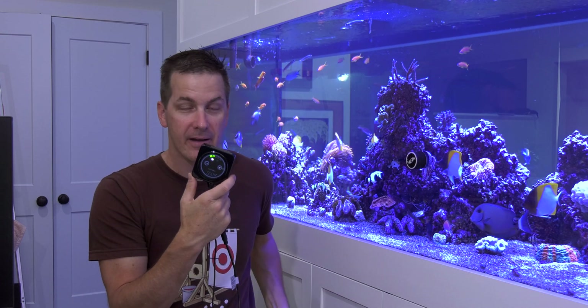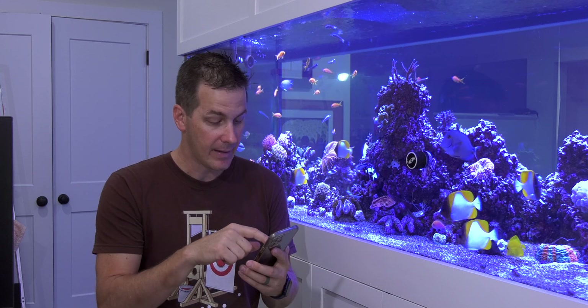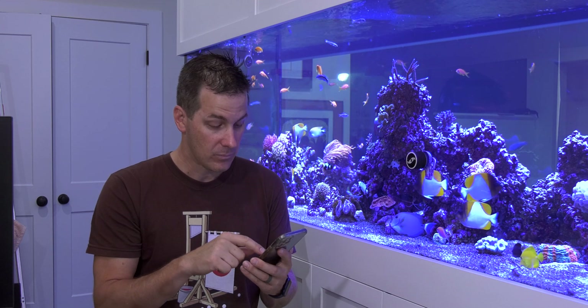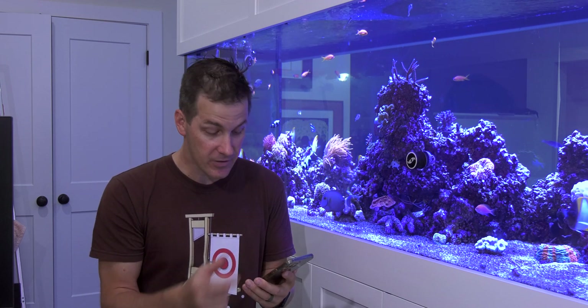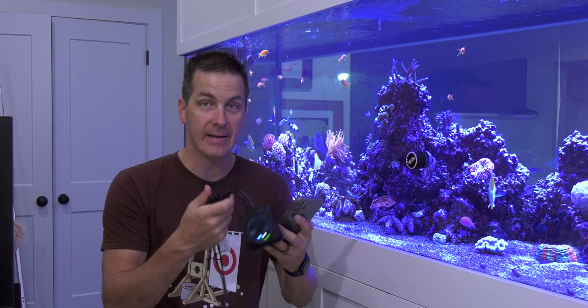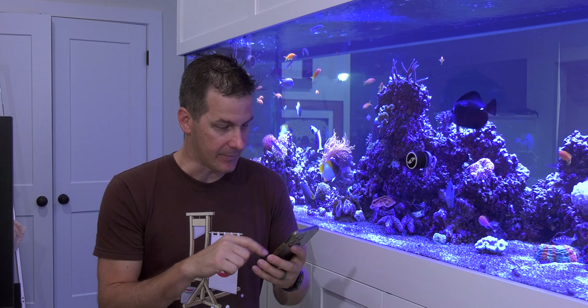Let's dive into the tech with this thing. I'm going to pull up my phone and load up the Cichet Syncra app so we can have a look at this. Cichet watched the video last week — they sent me a note with some things I should try with the app, but I haven't connected this thing to the app yet. This is a dry run on this thing, so let's see what happens.